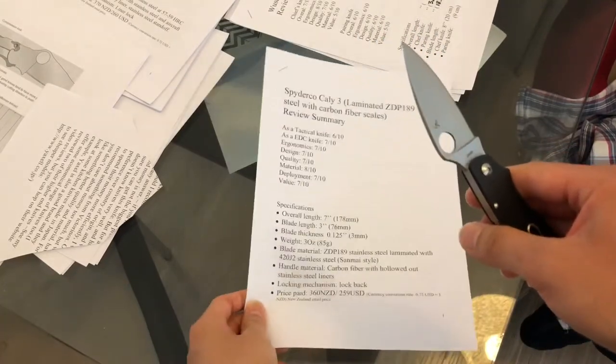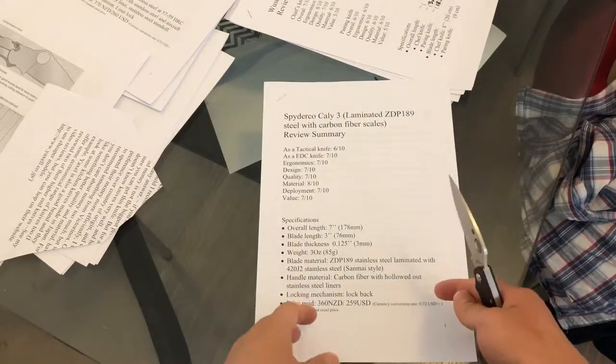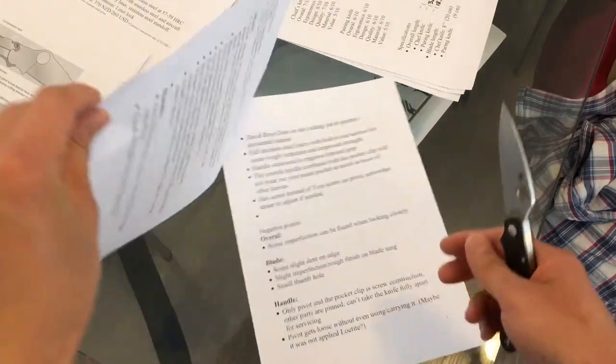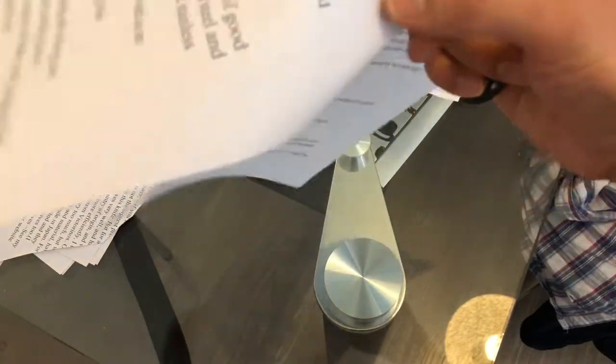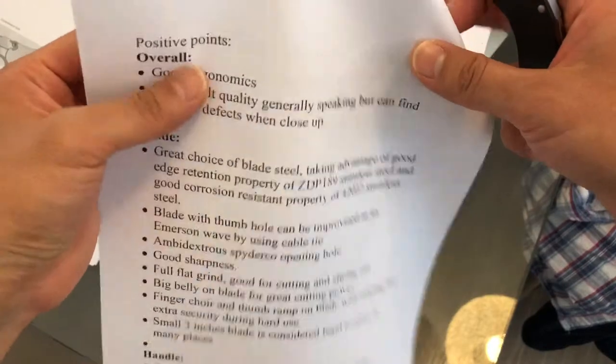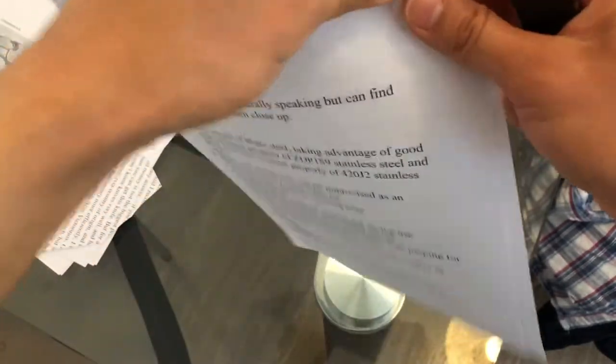If you've seen any of my previous knife reviews, you will know that the first page is just specifications, which I won't actually go through in this review. We'll just put all the information in the description part of the video. You can read it yourself in your own time.